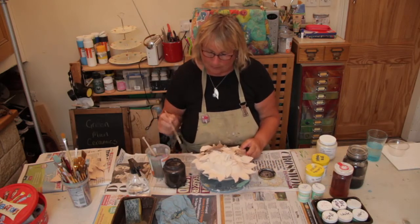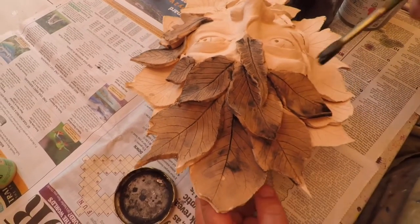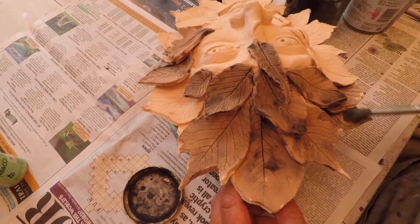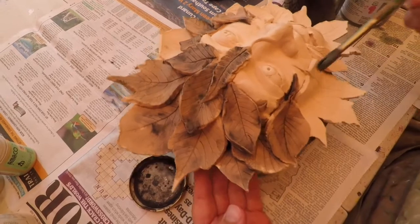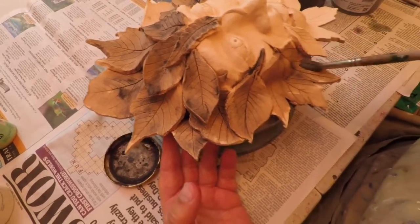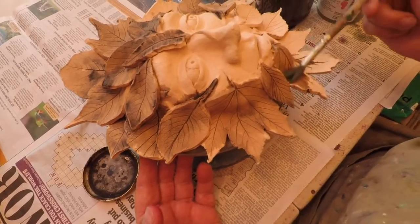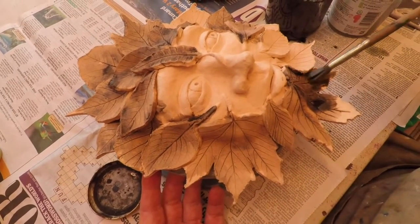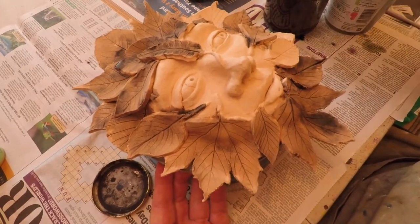The good thing about using this is it is like an ink, so it runs all over the place, which is great for just getting into the fiddly little bits. If you haven't mixed it, it's going on a bit more how I want it. The more you mix it obviously the darker it goes. And you can always go over it. You can mix these oxides together as well — if you want to experiment, I often put a little bit of blue on it as well, so you get a bit of a bluey green with it.